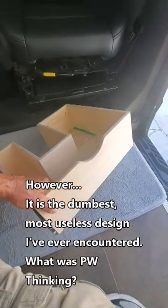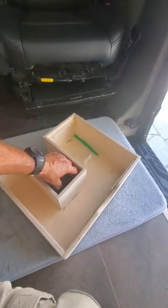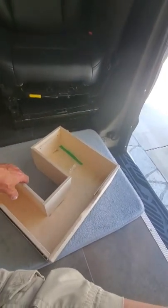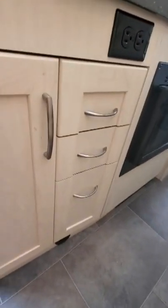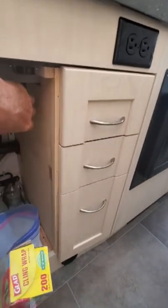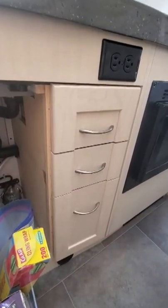What the hell were they thinking? When Pleasureway installed this, this gap here was to let the plumbing — the drain for the sink — go through. They put it behind two doors: this door, and a second door that opened like that. To get a fork out, you'd have to stand in the most constricted part of your van, open one door, open a second door, and then reach in and pull out this stupid little drawer. Not very convenient.